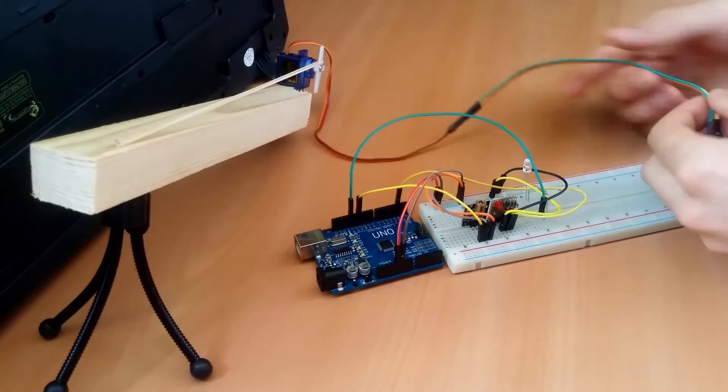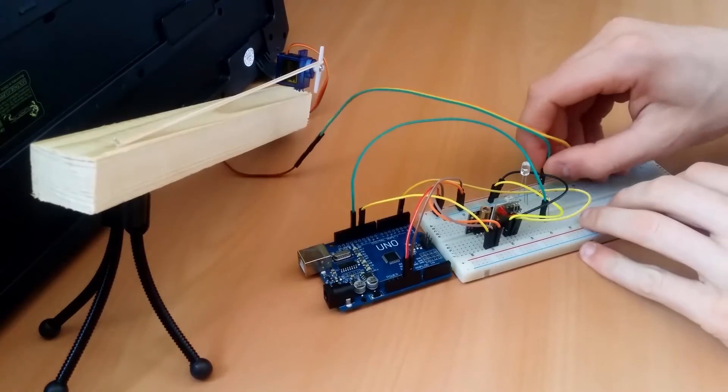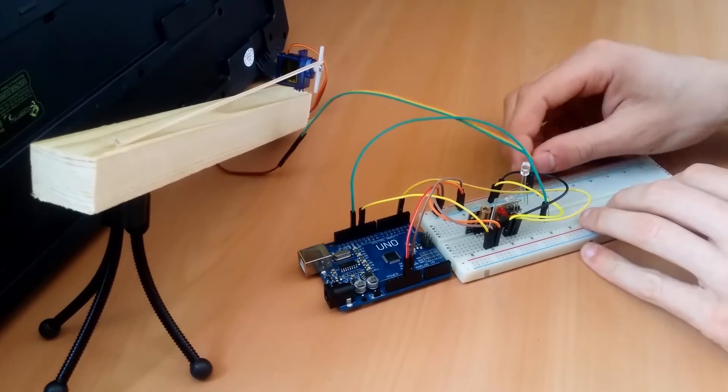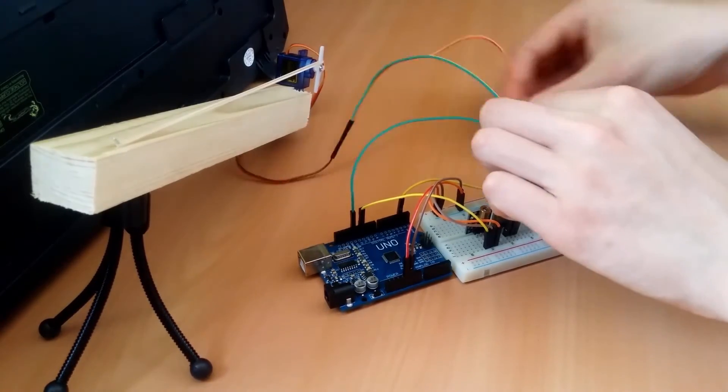Now all that's left is to add the servo. Connect the negative wire to ground, the positive wire to 5 volts, and the signal wire to pin 9, and the wiring is done.